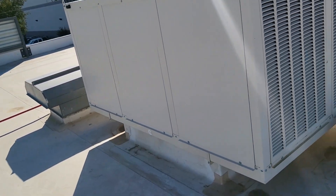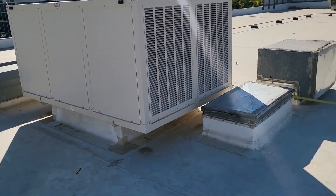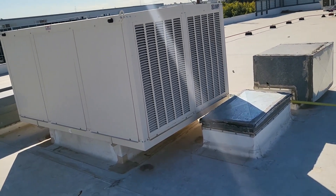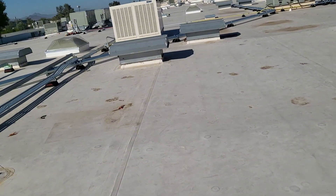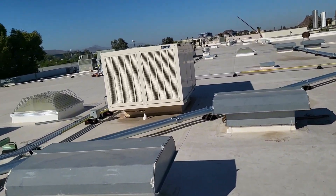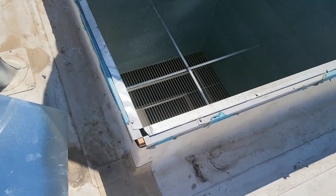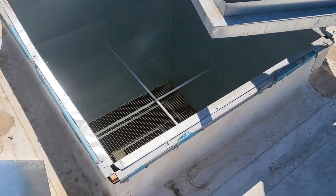Not only is this going to be a mechanical challenge, but the owner of this property also had to get structural engineering done to withstand the weight of the huge air conditioning units you'll see in part two of this project. We'll go ahead and get to it.